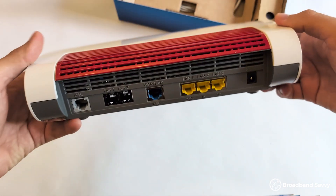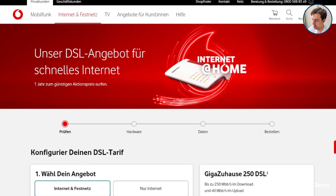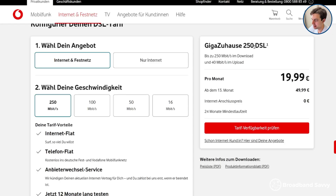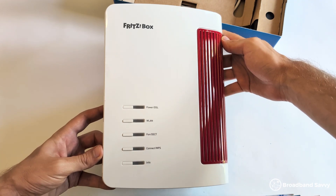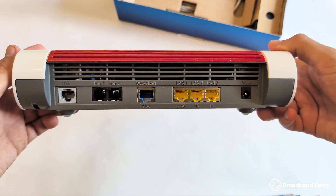The other unique thing you might notice about the 7690 is it comes with a DSL port. In Germany, where Fritz is from, and in some other European countries, DSL is actually quite good — for example, you can get a DSL internet plan with a download speed of 250 megabits per second. Here in the UK though, you'll probably be connecting via the WAN port, which supports speeds of up to 2.5 gigabits per second. There are three other LAN ports as well, including one more 2.5 gigabit port and two 1 gigabit ones.